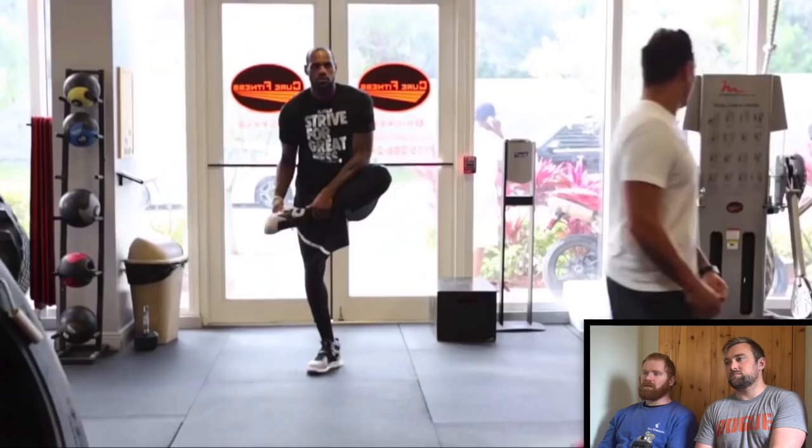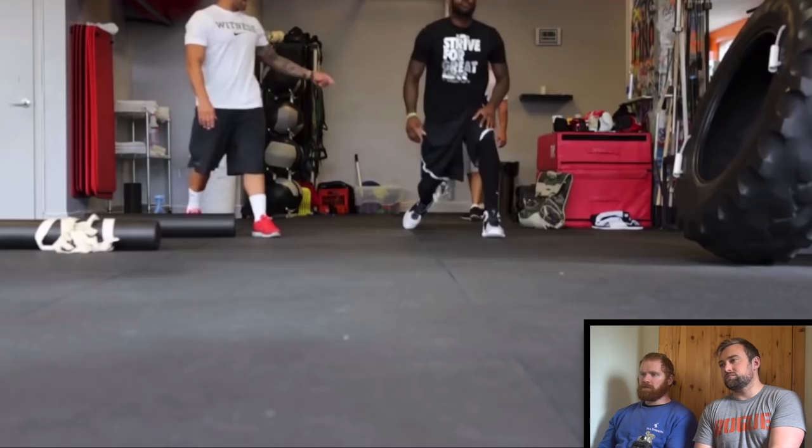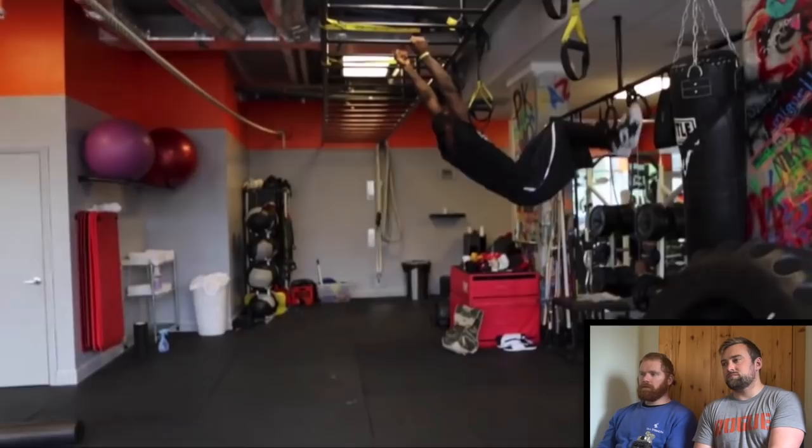As Fitz said, LeBron is always going to be LeBron, but it's just going to make him 5, 10, 15% better over a very long career. But it looks like this section is just random dynamic stretching stuff.